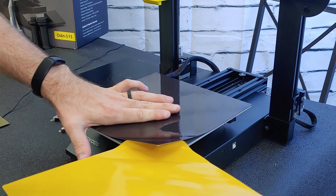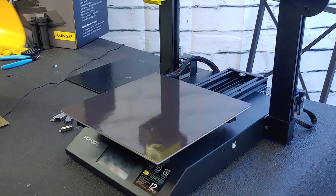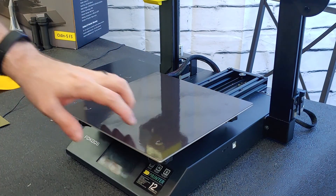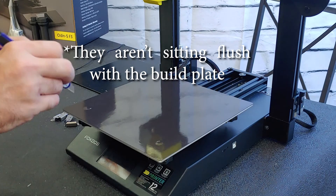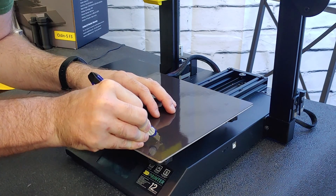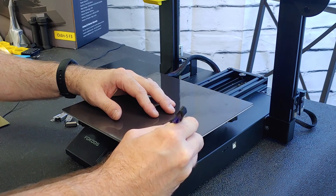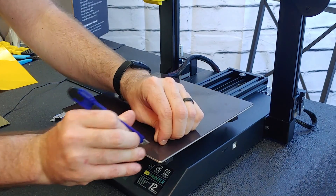Some printers like this one will occasionally have their bed screws sticking up. I have a solution for this. If you have high spots from your four corner screws — normally that just means the screws don't sit enough into the bed — you want to go around the head of the screw with a cutting utensil and just cut the head of the screw out.